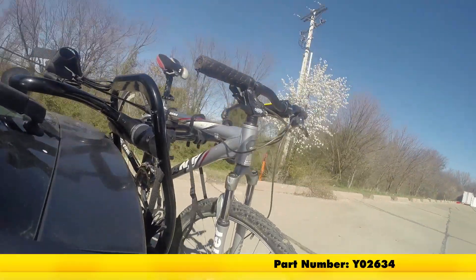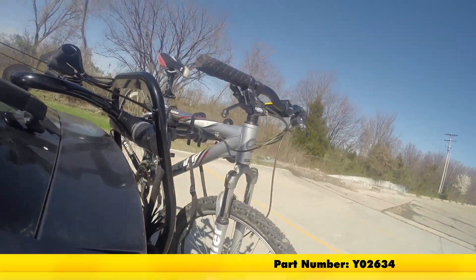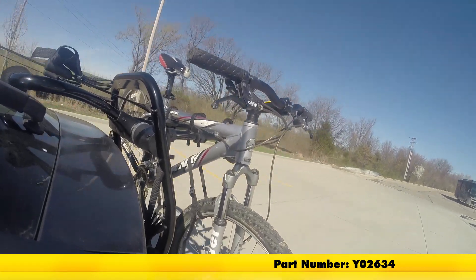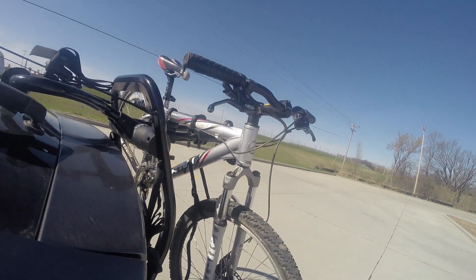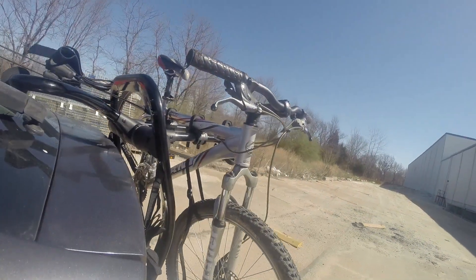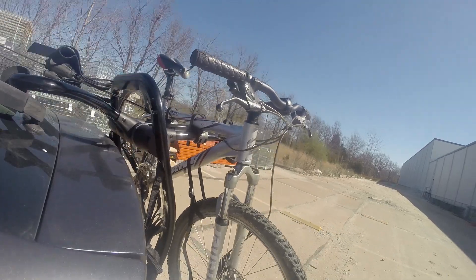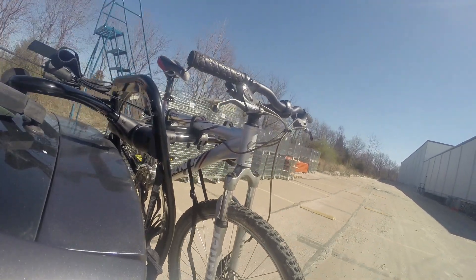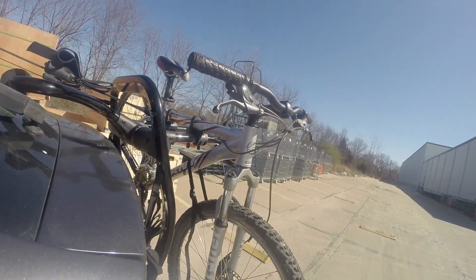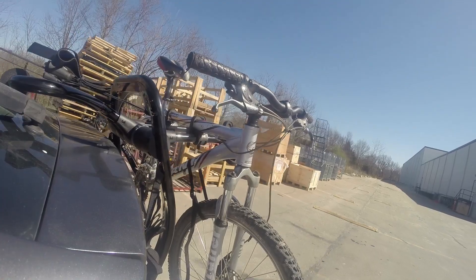First we'll take it on to our slalom course. This will show you the side-to-side action, such as making turns or evasive maneuvers. Now we're at the alternating speed bumps, which will show you how it looks driving on uneven pavement or potholes. Finally, we're at the solid speed bumps, which simulates going into your driveway or parking lots.